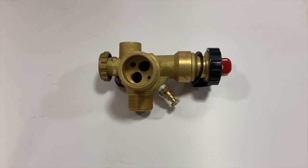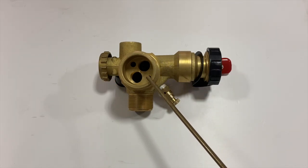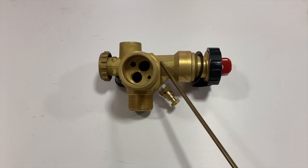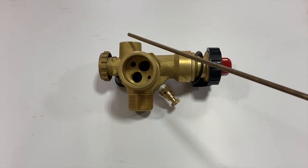There are four machined holes in this valve. The first hole is for liquid withdrawal and is connected to the liquid withdrawal port. The second hole is for the fixed level tube and is connected to the fixed level port. The third hole is for liquid filling and is connected to the filling port. The fourth port is for vapor withdrawal, which is connected to the withdrawal port.